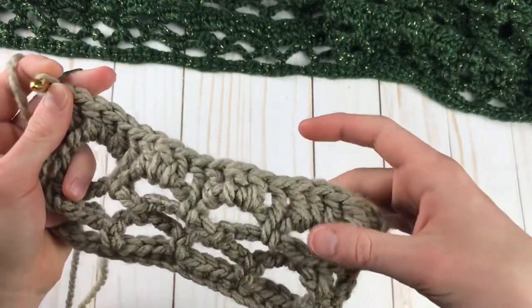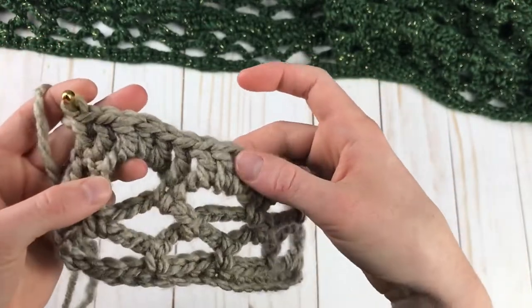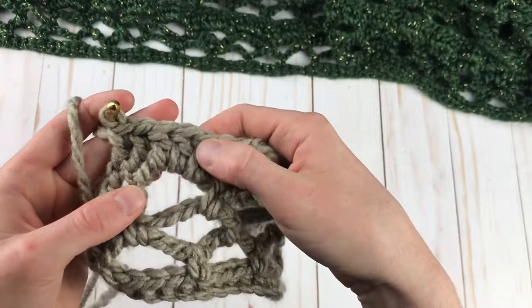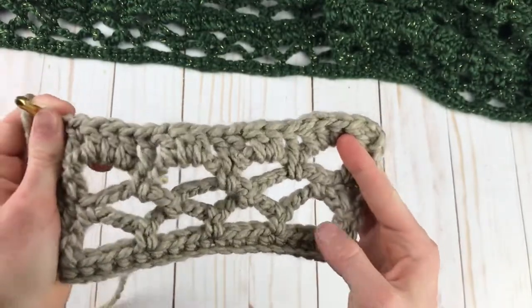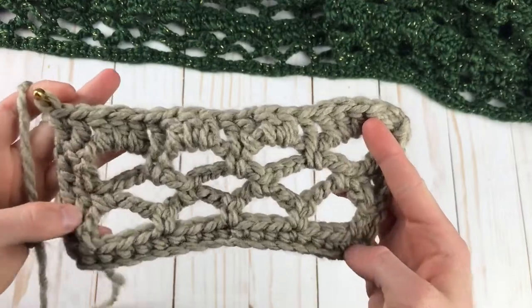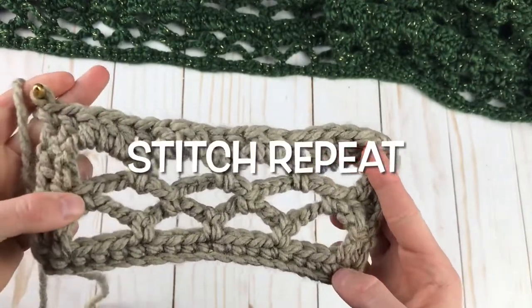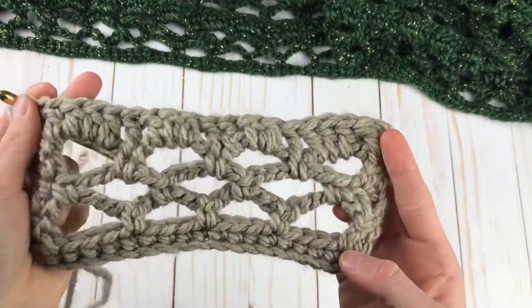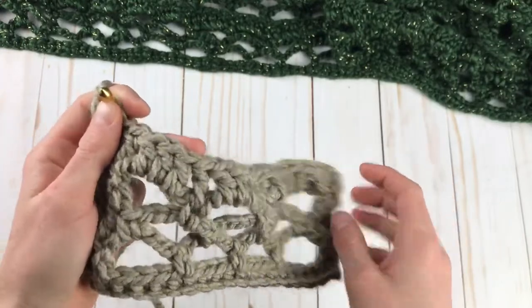I'm going to count these: one, two, three, four, five, six, seven, eight, nine, ten, eleven, twelve, thirteen, fourteen, fifteen, sixteen, seventeen, eighteen, nineteen. So we are back at our original amount, which is exactly what we want. At this point, you pretty much have the entire shawl — it's super simple and perfect for beginners. We're just going to keep repeating this.